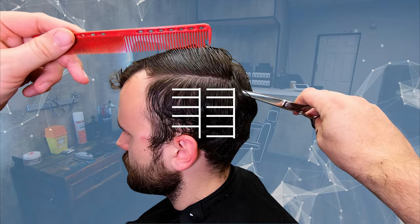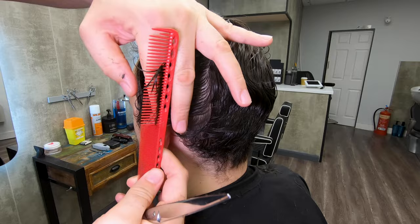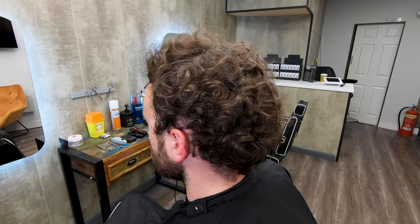In this curly hair scissor cutting video I'll demonstrate a variety of techniques in an understandable way, including cutting with and without tension, creating sections, working methodically, and discussing the properties of curly hair.